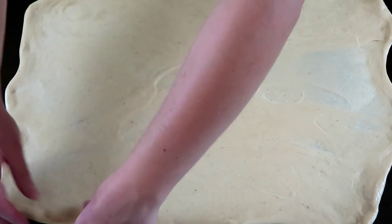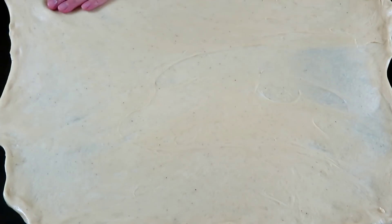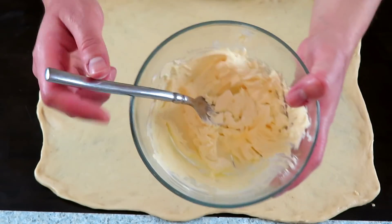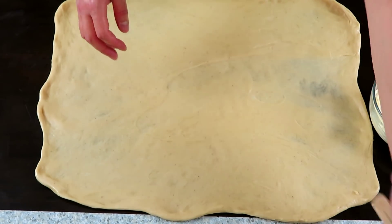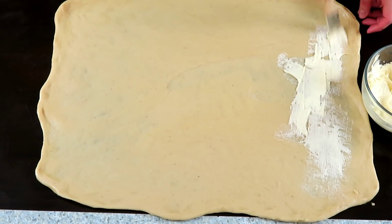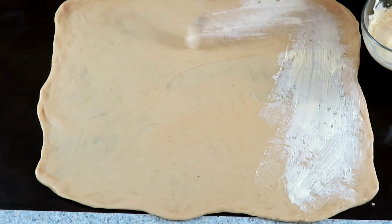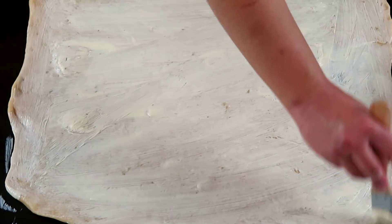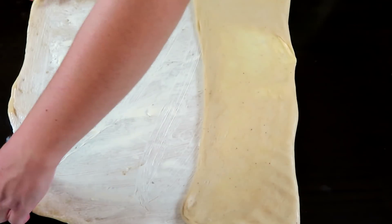La masa es muy amable y se deja estirar sin ningún problema. Cuando la vayan estirando, procuren ir dándole una forma cuadrada o rectangular. Una vez estirada lo suficiente, vamos a colocarle una pequeña capa de mantequilla muy suave, no derretida, solo muy blanda. La colocaremos por toda la masa de manera pareja; lo ideal es hacerlo con una brocha, aunque también lo pueden hacer con las manos. La capa no tiene que ser gruesa, es solo cubrir con una capa muy ligera. Una vez cubierto, vamos a doblarla de las orillas hacia el centro.